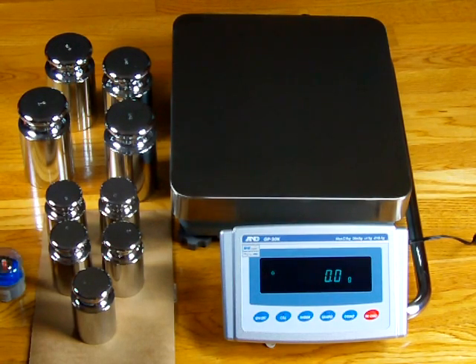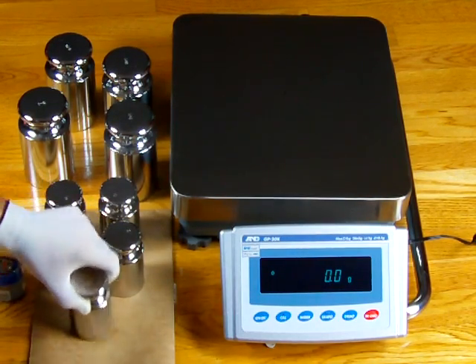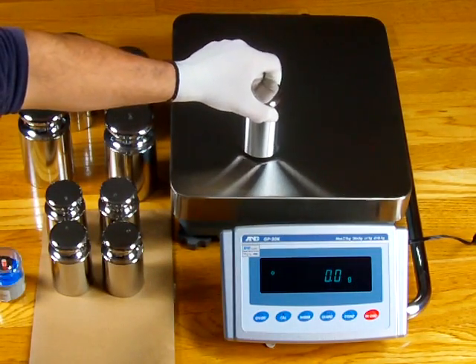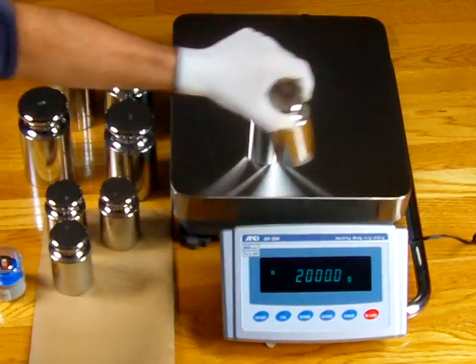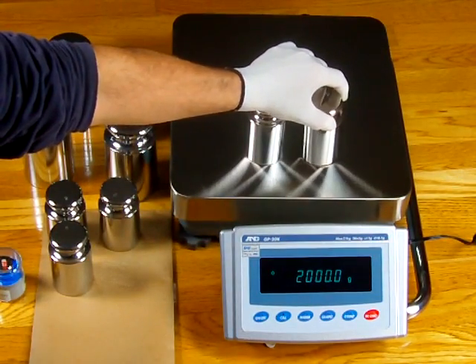Welcome to Precision Weighing Balances. You can visit us on the web at www.balances.com or www.scaleman.com. Today we have a GP20K from A&D.